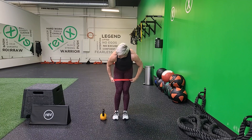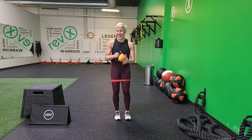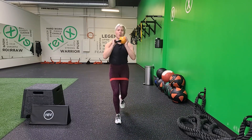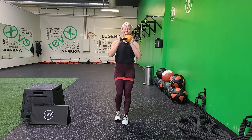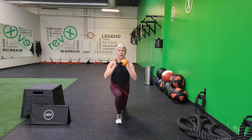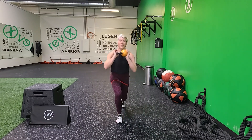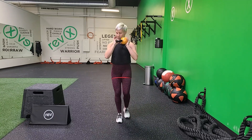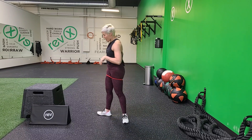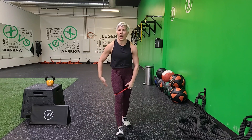Last set of lunges — you got this. Here we go, take it. I'm feeling the burn, can't hide it. You got it. Chest up, bend that back knee. 90 degrees — you're almost there. Toughest one right here. 3, 2, 1. Take it to rest — 30 seconds of rest.